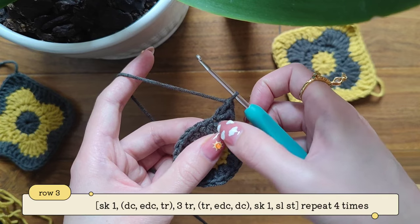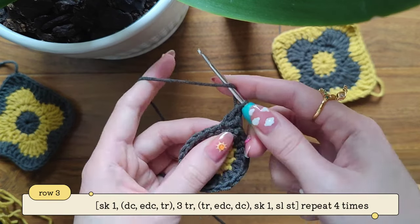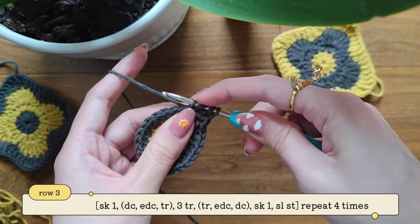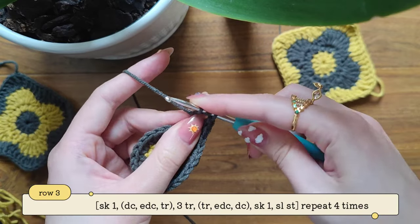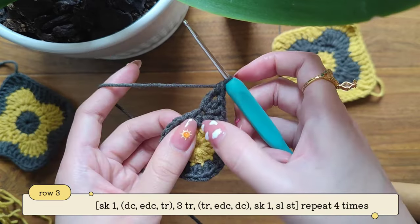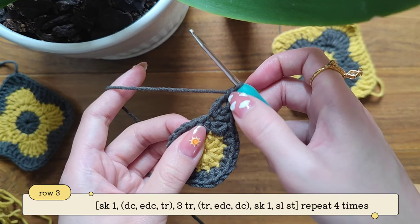Now we're going to make into the same stitch a treble crochet. So we're going to yarn over twice, then insert your hook, take out your yarn — we have four loops. Yarn over, pull through two — now we have three. Yarn over, pull through two — now we have two. And yarn over, pull through two. So we've made into the stitch a double crochet, extended double crochet, and one treble.